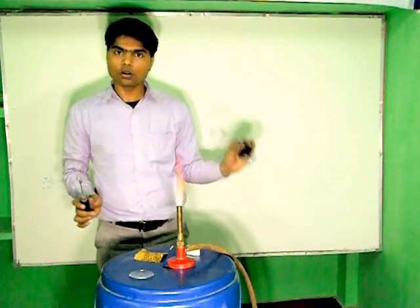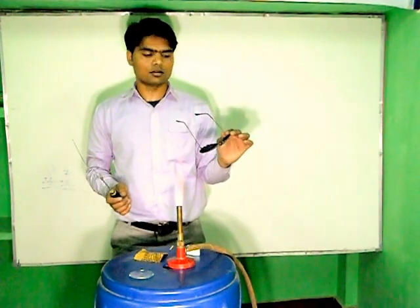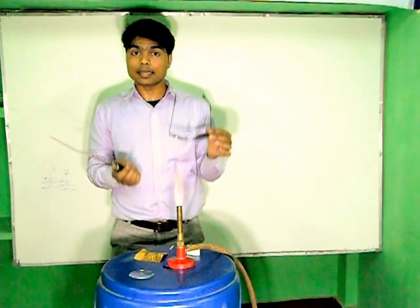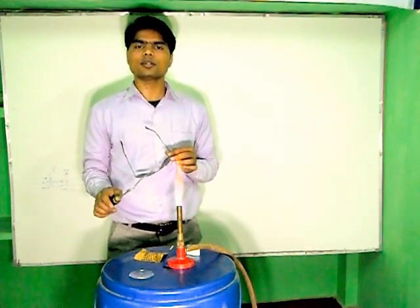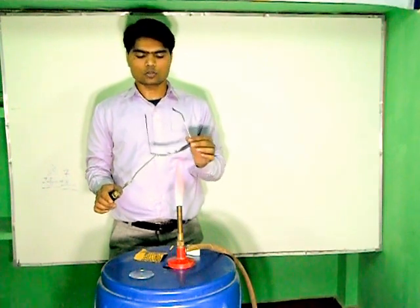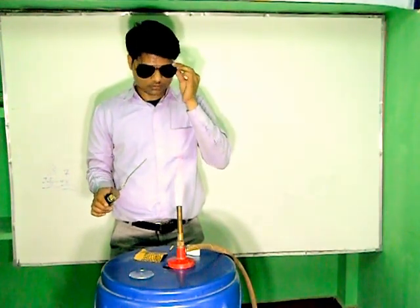First of all, do not forget to wear the Sunglass, so that the ultraviolet rays, when we fire this Magnesium Riven, the ultraviolet rays will emerge. So to protect your eyes, wear Sunglass.